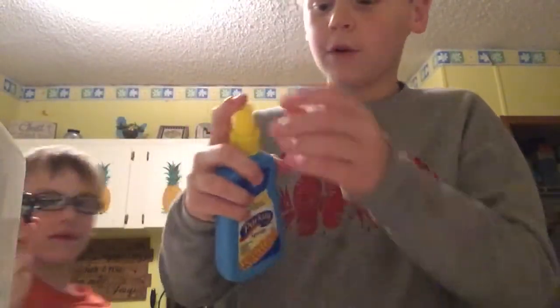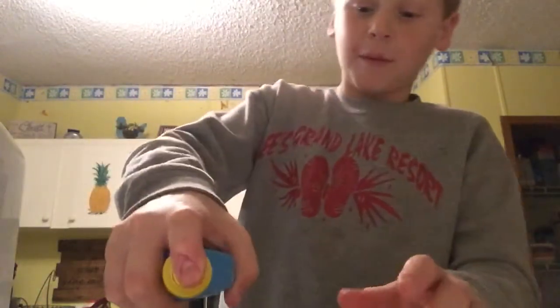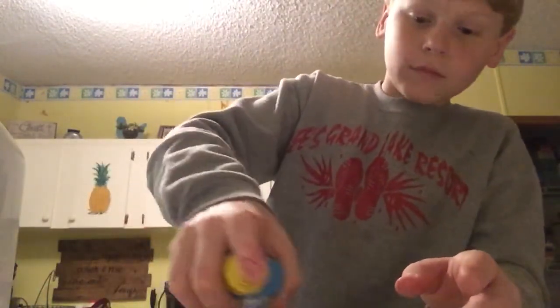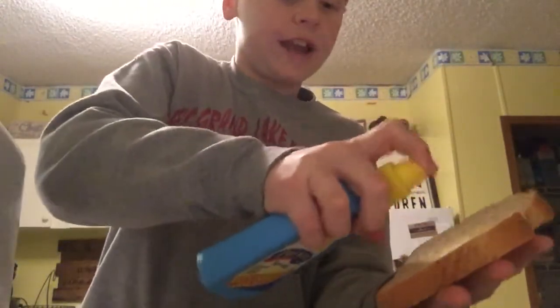I'm going to put some butter all over my piece of toast. Spraying it on the toast — I'm just going to shake it up.